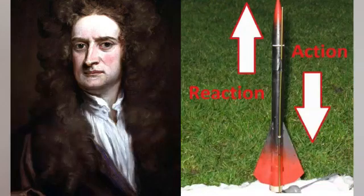My project is called a toy rocket. This is a best example of Newton's third law of motion, which states every action has an equal and opposite reaction.